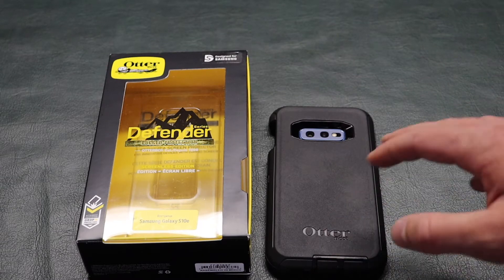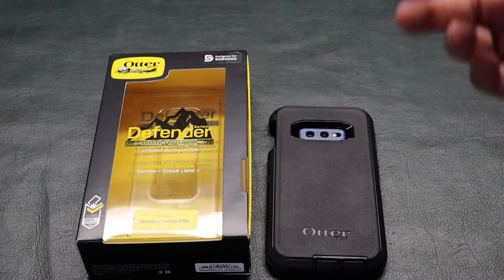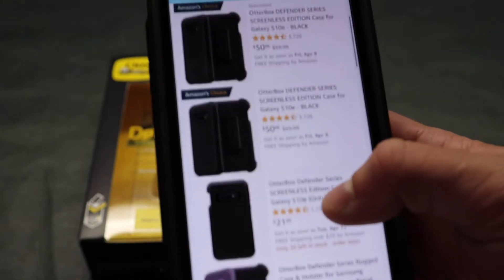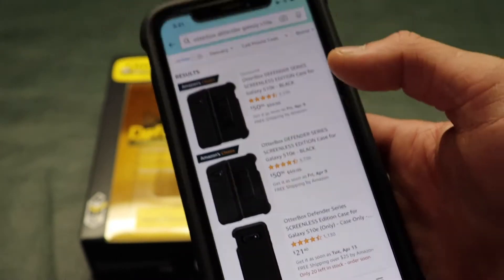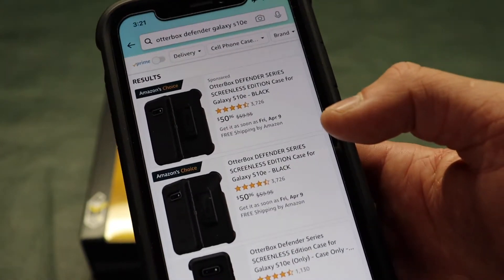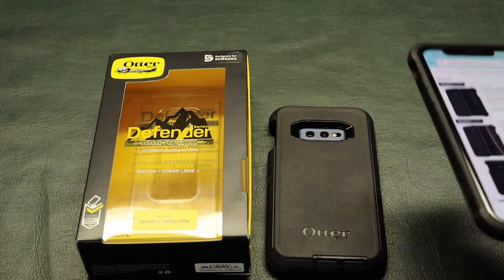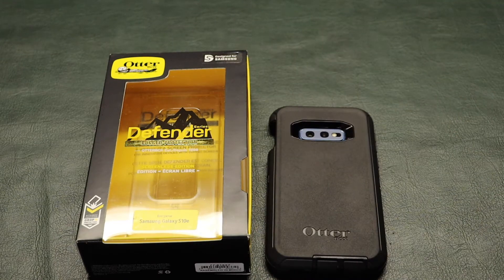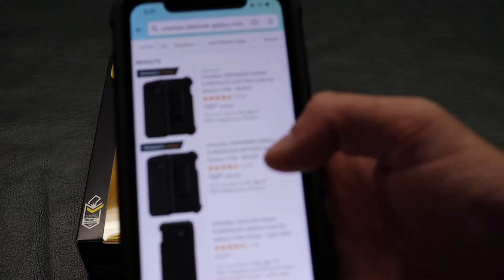I remember way back when these things used to be like $60 each, which was pretty crazy. I actually picked this case up brand new from Amazon for like $19, which I was so surprised to find it that cheap — definitely worth the money. Looking on Amazon right now, it looks like a brand new one in black is $50, which is crazy. You guys are going to have to decide if it's worth $50 to you, because for me I probably would not, depending on the scenario. But since this is pretty much the only case I got for this phone, I probably would have purchased it for $50. At $50, it's a little bit harder to justify the purchase, that's for sure.